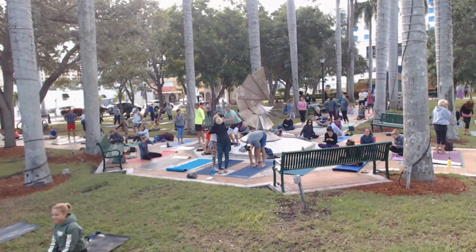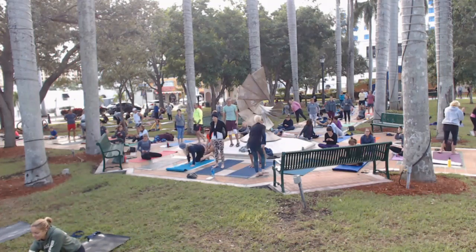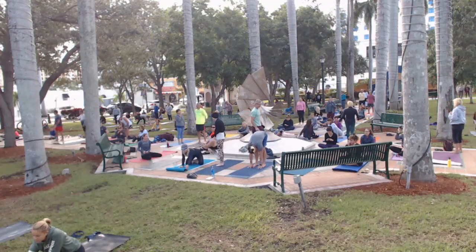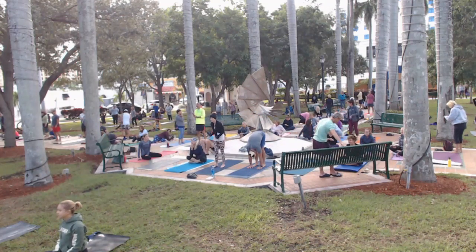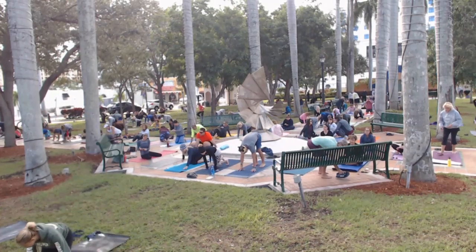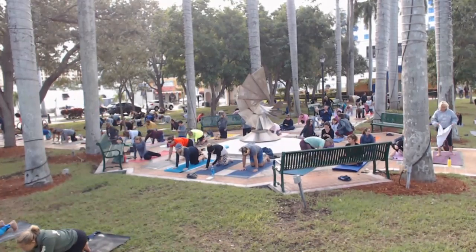Good morning. I guess you guys like it when there's a chill in the air. Morning, ladies. Alright, so we are going to start on our hands and knees, in a tabletop pose. Just kind of settle in. Hi, Carol. Good morning.